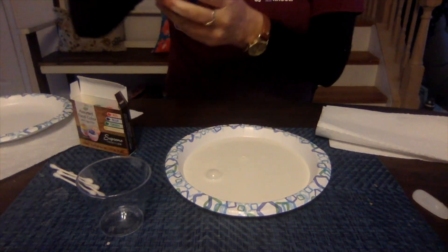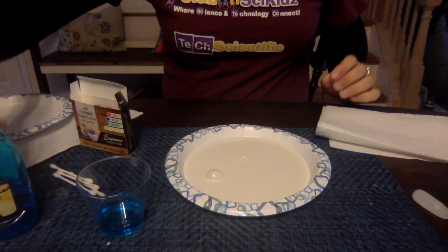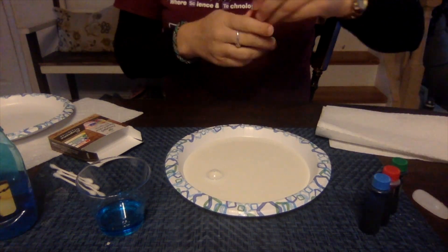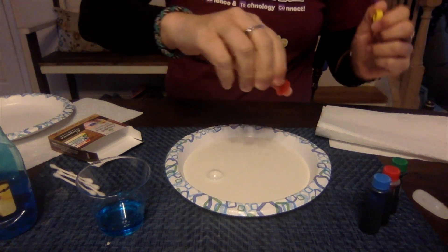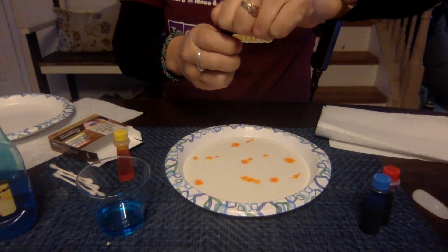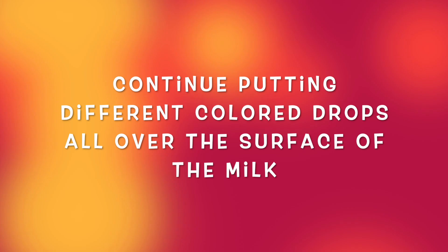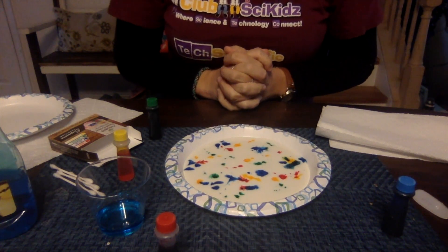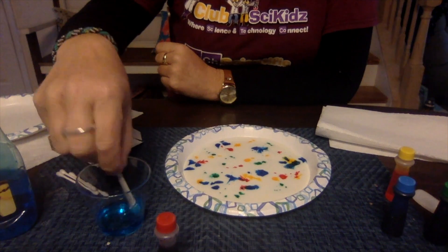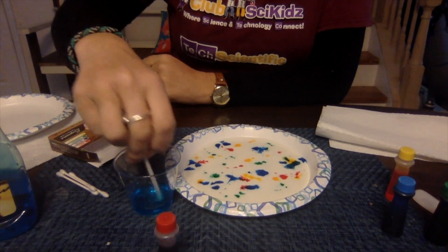I have a little bowl and I'm going to put some Dawn dish soap in it — don't need a lot, just a little bit. Now this is where you can have some fun with food coloring. You're going to use the different colors and just put a couple of dots all throughout the plate. Our plate of milk has color all throughout it. Now take a Q-tip and dip it in the Dawn dish soap.